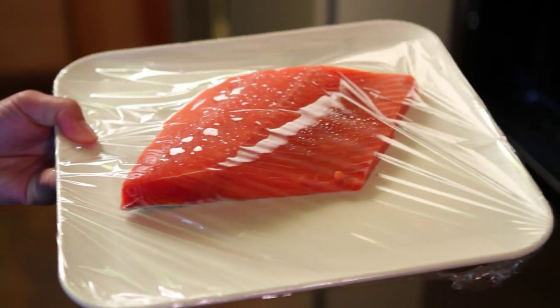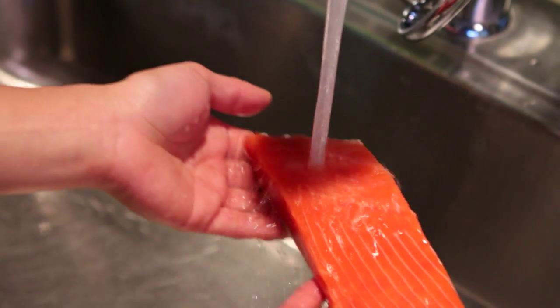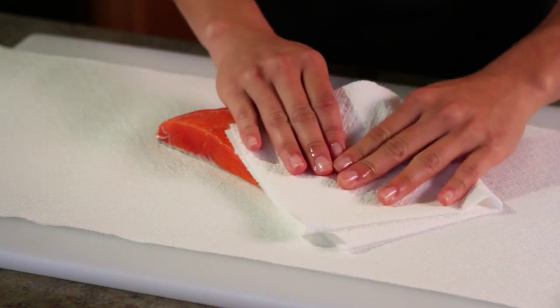First, remove the Alaska Sockeye Salmon from your refrigerator 15 minutes before cooking. Rinse in cold water and pat dry.